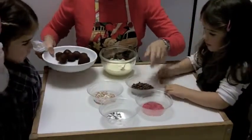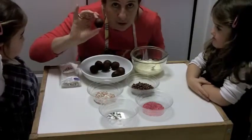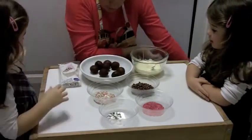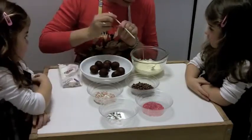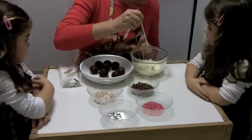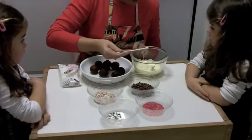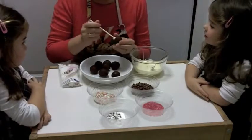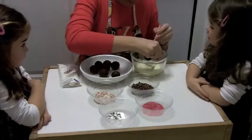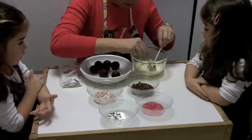Now we have our chocolate balls, our chocolate pops. What we have to do is put the lollipop stick in the chocolate like that, which acts like glue, and then pop it in here. I'll do this bit and then you can decorate — how about that?